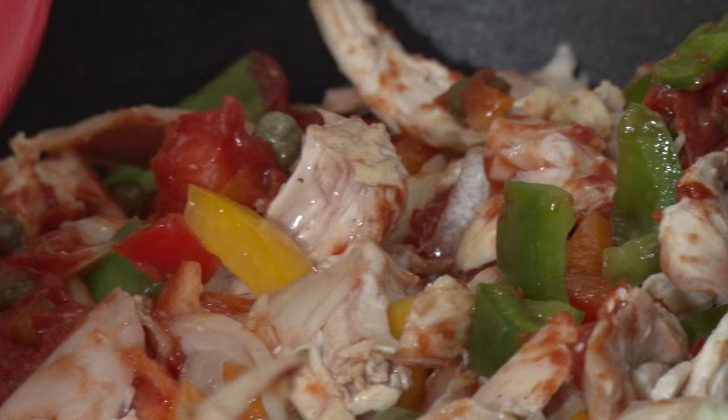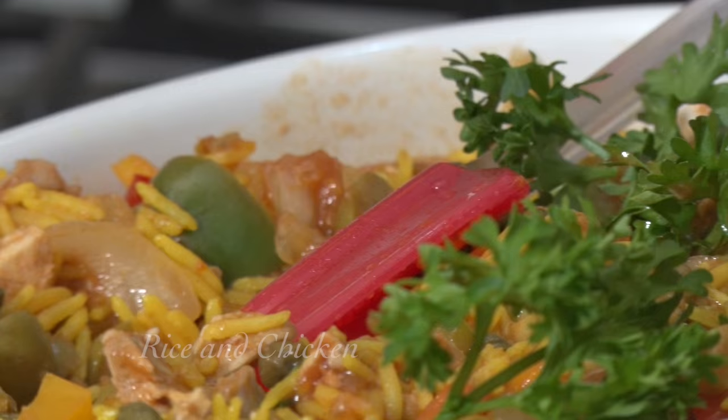Then we put the platter in the oven for 20 minutes at 350 degrees for all the flavors to integrate. Thank you for being with me today. Buen provecho! Let's go!